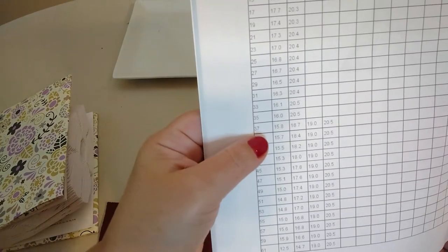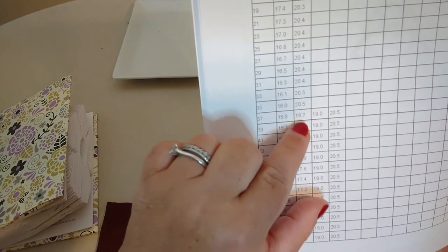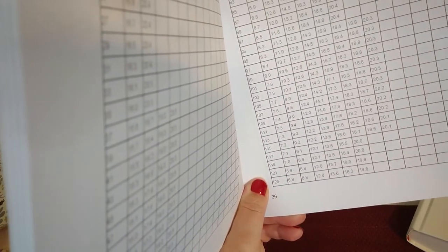Looking at a pattern for a cut and fold, you may have many measurements. In this example, on step 37, you're going to have measurements at 15.8, 18.7, 19, and 20.5. It may get even more complicated — you might have seven or eight measurements per step.